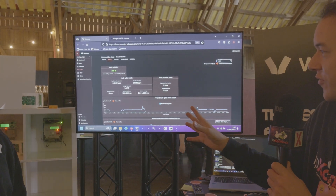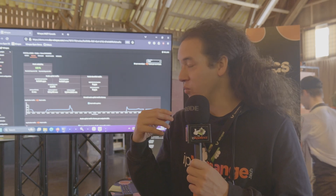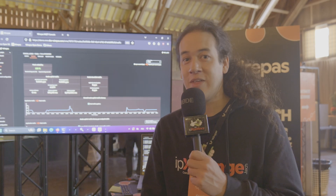Thank you for giving us a great overview on Wirepass for smart metering. Check out Wirepass — and if you want to get connected with them, they do have a reference design to get you started much quicker than you might think.